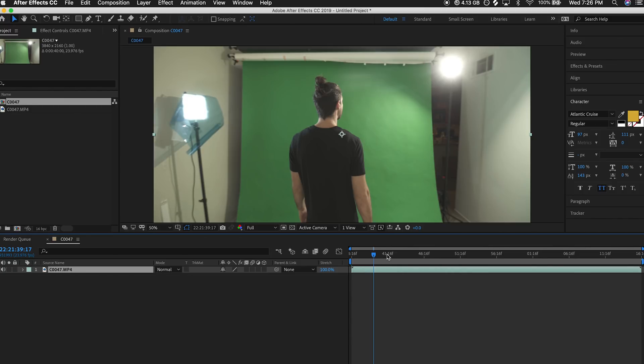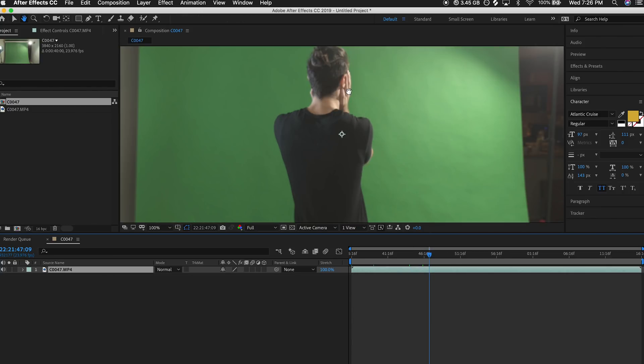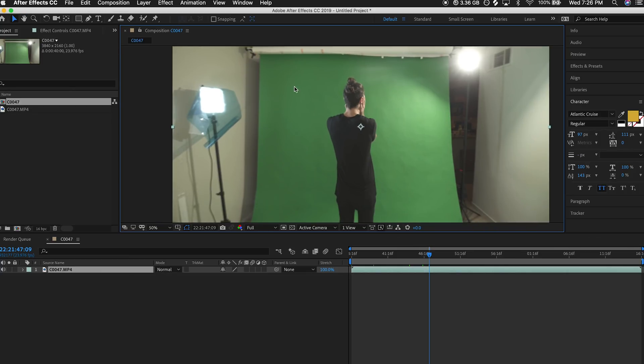I'm gonna try to run through it and keep it short, but there's definitely gonna be a lot of info packed into this one that can hopefully help you in your worst nightmare green screen situation. Over here I pretty much step into the green screen and I'm looking really distraught by whatever is in front of me, so not sure what we're gonna be adding, but let's focus on getting rid of the screen and the living room for now.